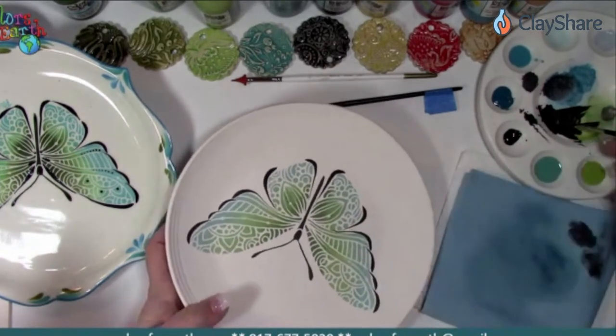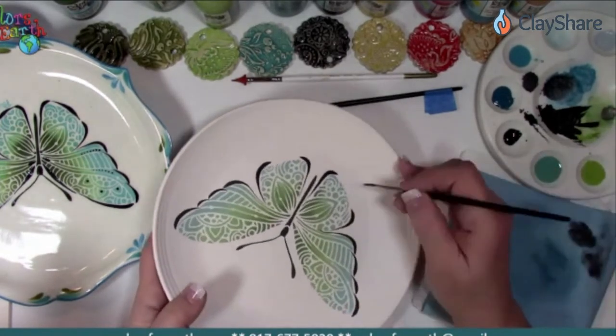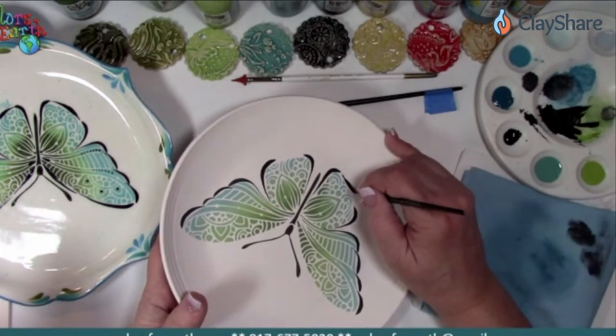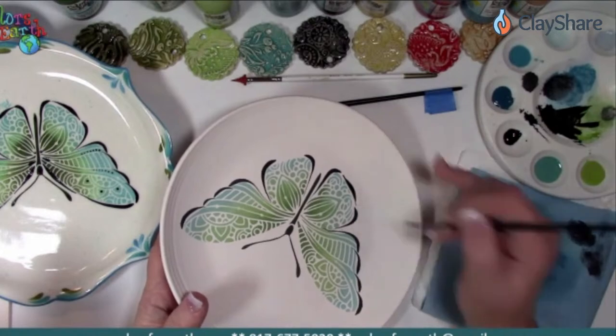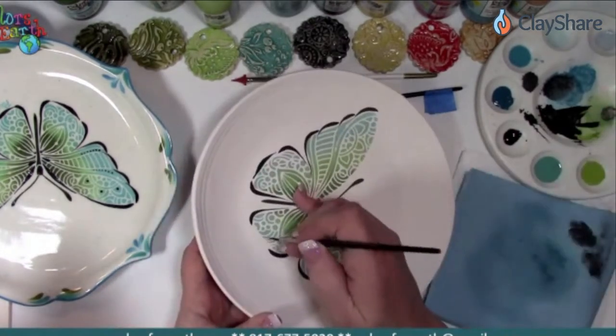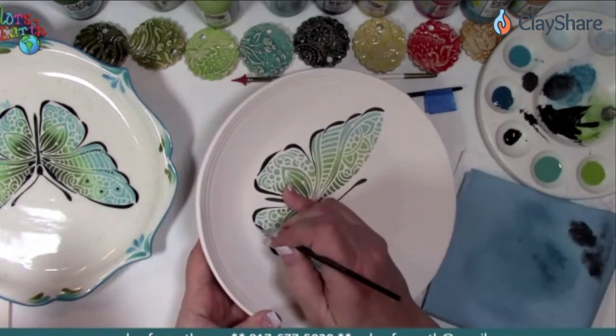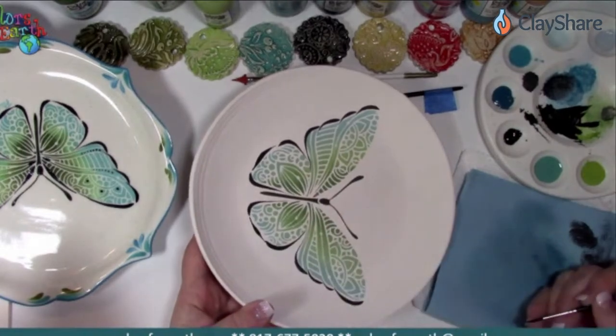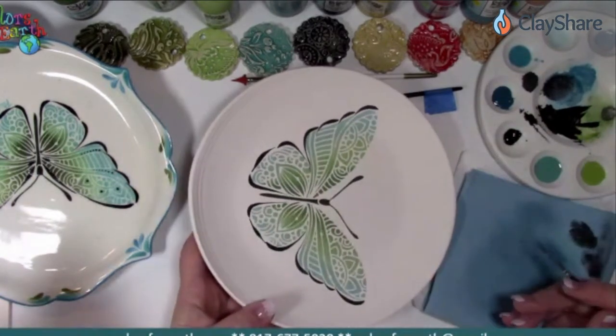You've got a section in between, so I do a skinny line. Pull, then press, and then lift up to finish that off. I like to anchor with my pinky. Pull, press, and then lift. That's called a double-pointed pressure stroke — that's the technical term for it.